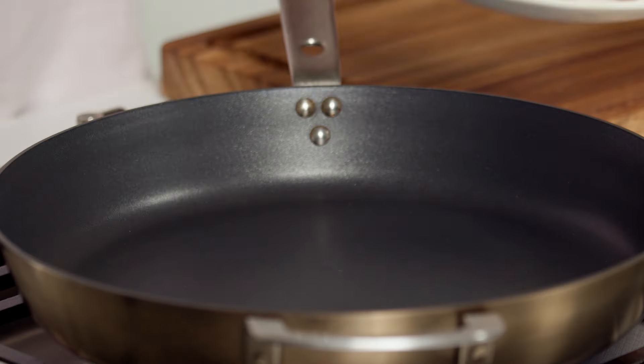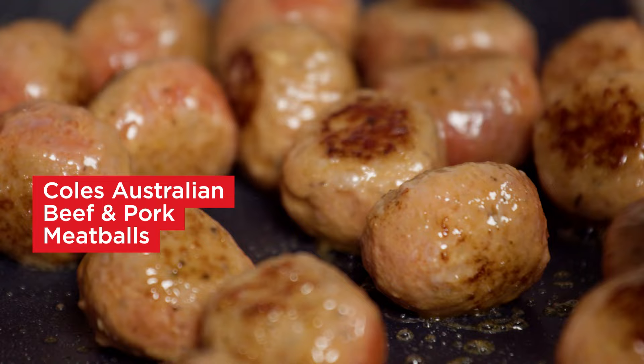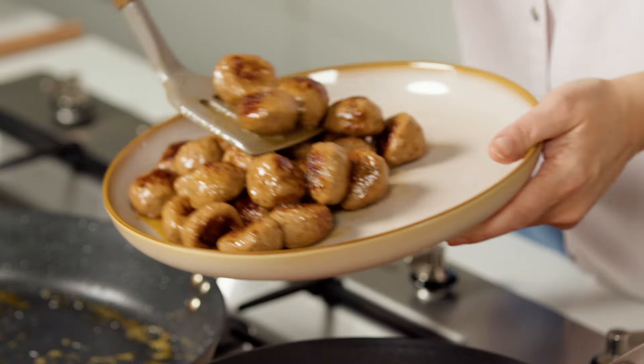Start by placing a medium non-stick frying pan over medium heat. Add the meatballs and cook, turning until browned and cooked through, then transfer to a plate.